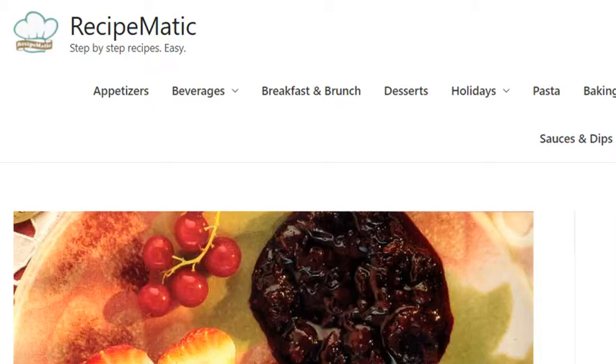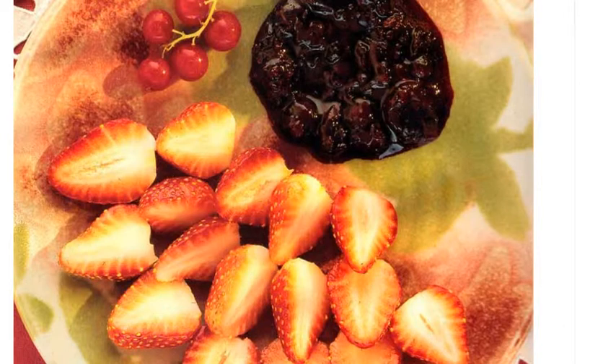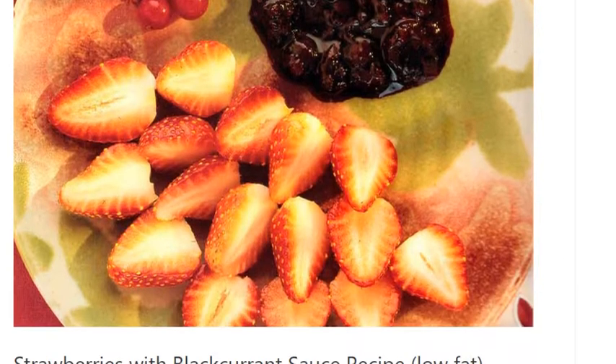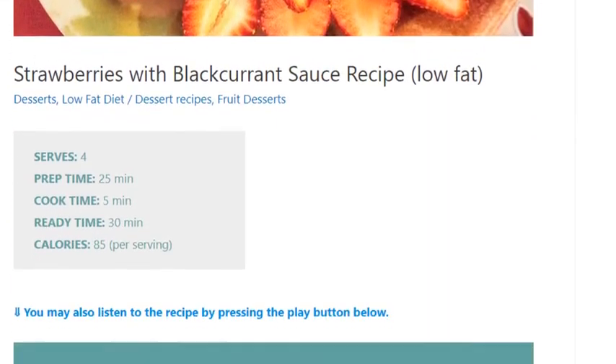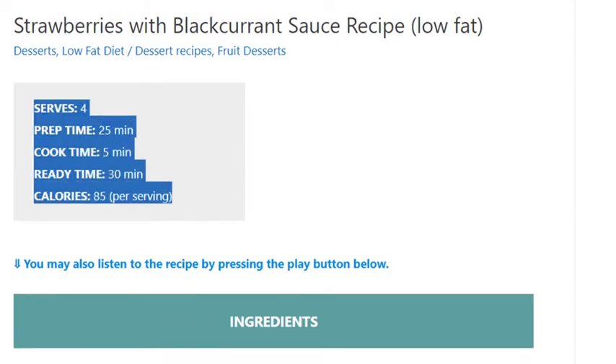Strawberries with blackcurrant sauce recipe. Low-fat, serves 4. Prep time 25 minutes, cook time 5 minutes, ready in 30 minutes. Calories: 85 per serving.